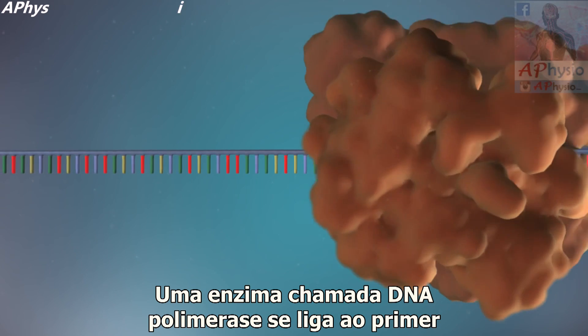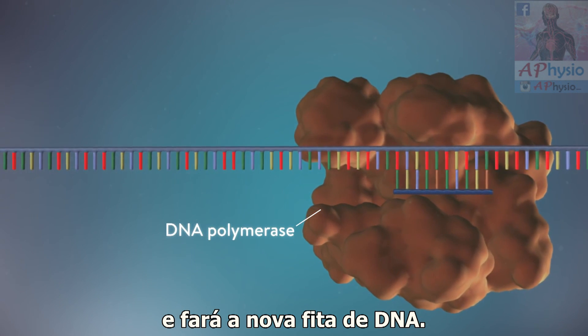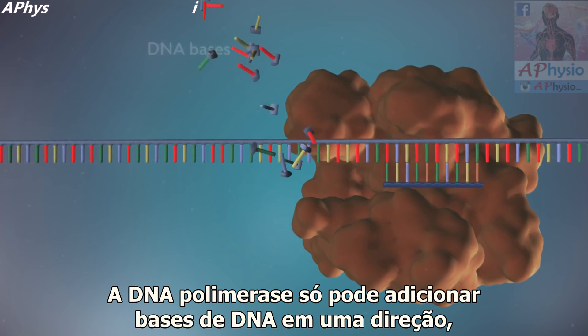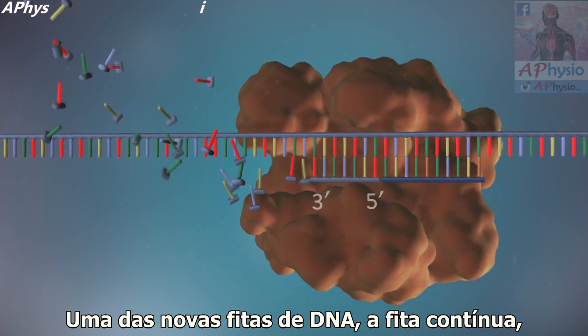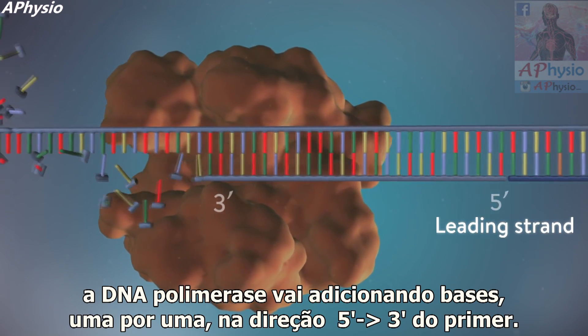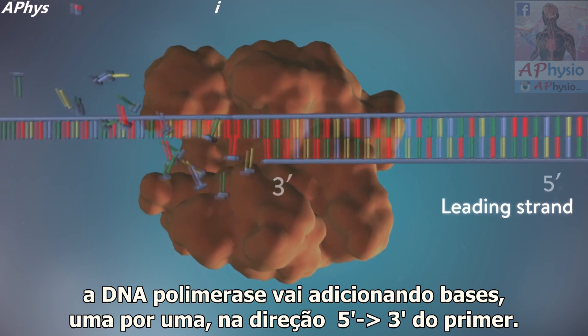An enzyme called DNA polymerase binds to the primer and will make the new strand of DNA. DNA polymerase can only add DNA bases in one direction, from the 5' end to the 3' end. One of the new strands of DNA, the leading strand, is made continuously, with DNA polymerase adding bases one by one in the 5' to 3' direction.